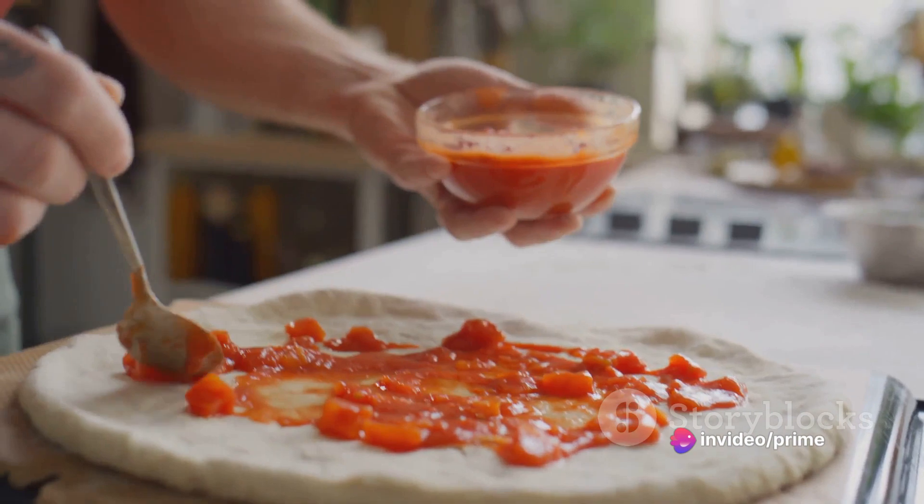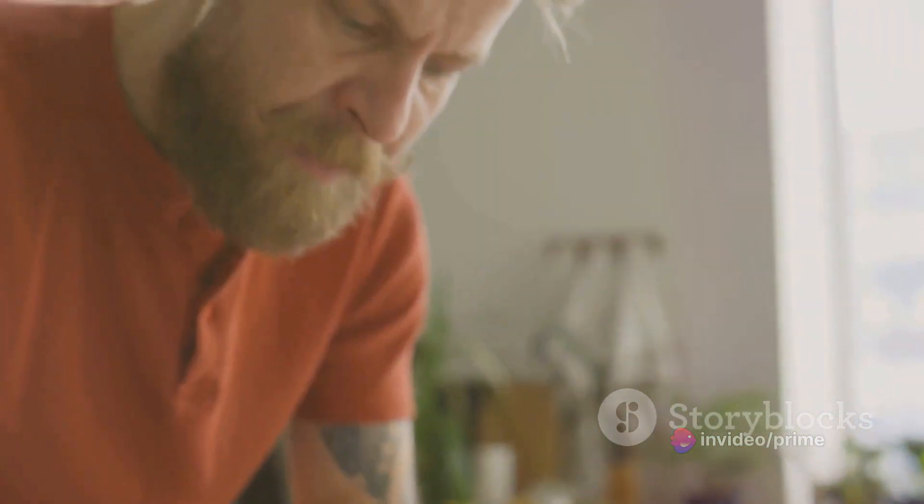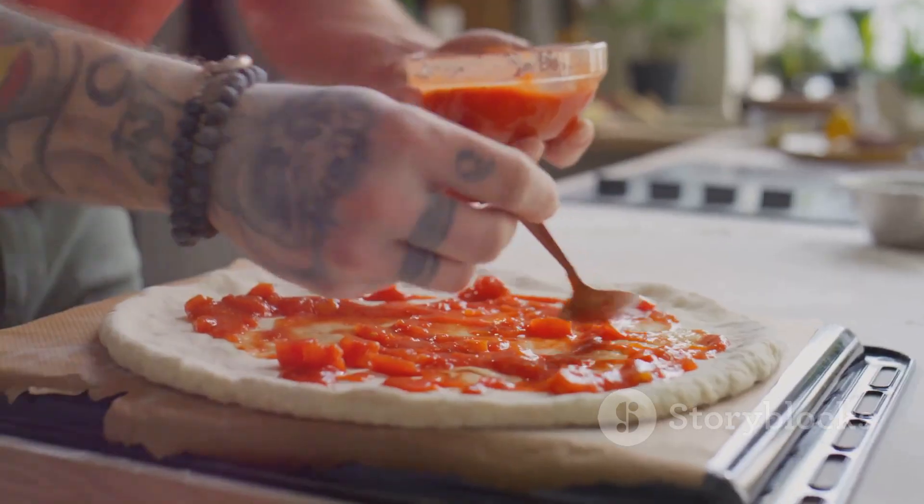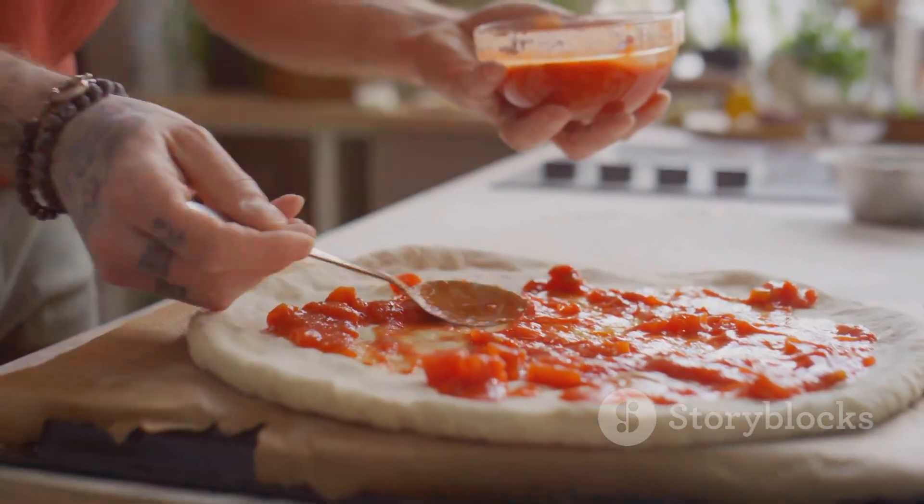We encourage you to try this recipe, play around with different toppings, and make it your own. So go ahead, indulge in this turkey mango chutney flatbread, and let your taste buds embark on an unforgettable culinary journey.